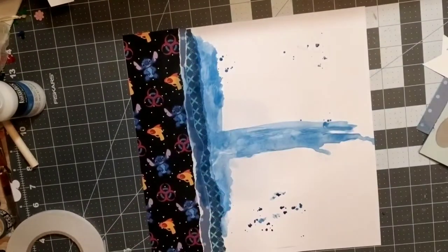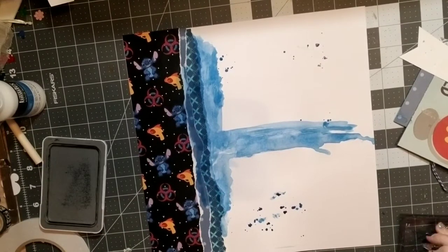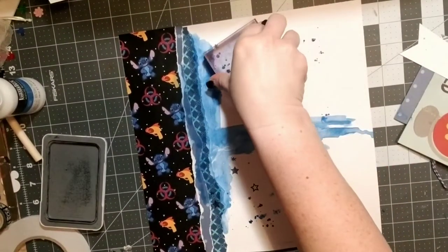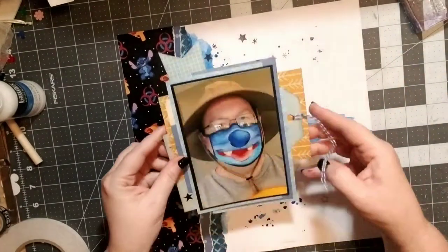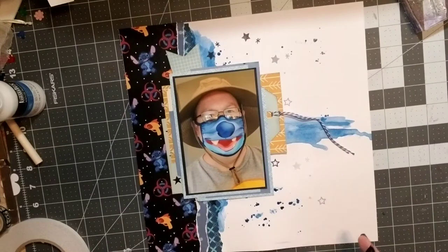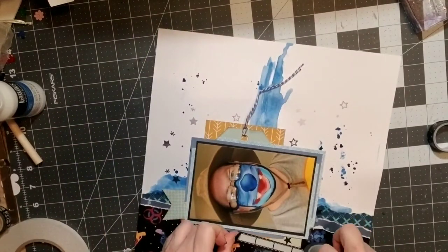I'm going to be layering up my photo and putting that on there so I can start embellishing. But before I do that, one of the things I really liked on the original layout was just some random stamping. I have a Disney stamp kit — I believe it's Ellie Studios but don't quote me on that — and I'm just adding a few stamps here and there. When I turned the camera off I realized I wanted to add a few more stamps, so I did do that as well.